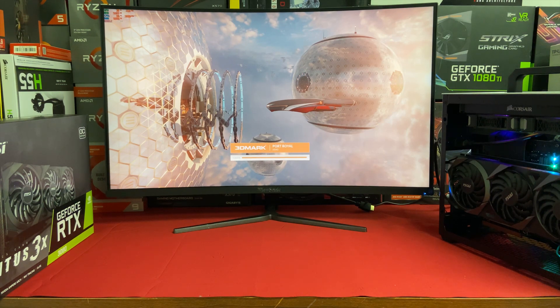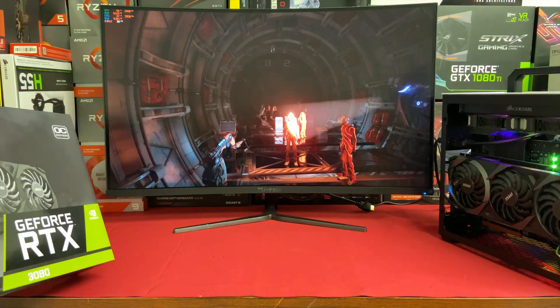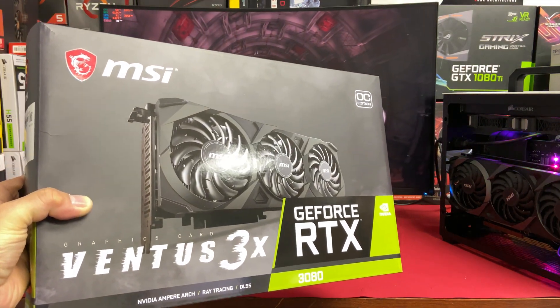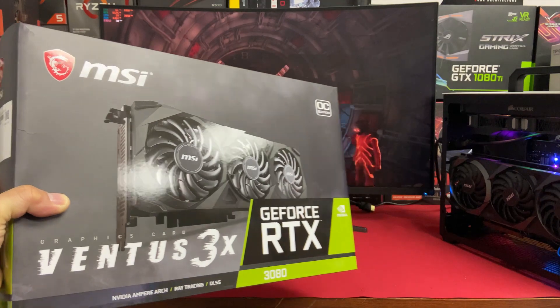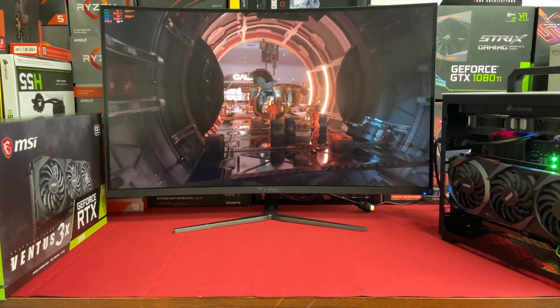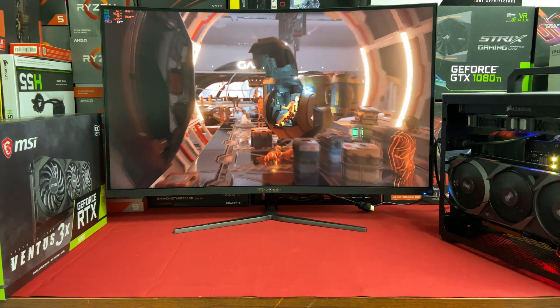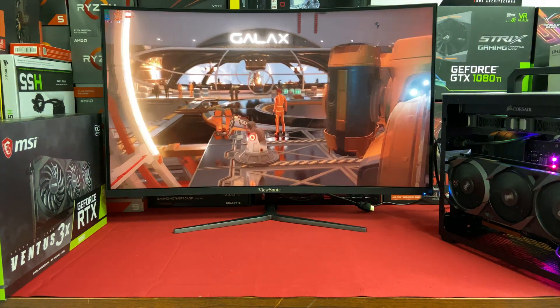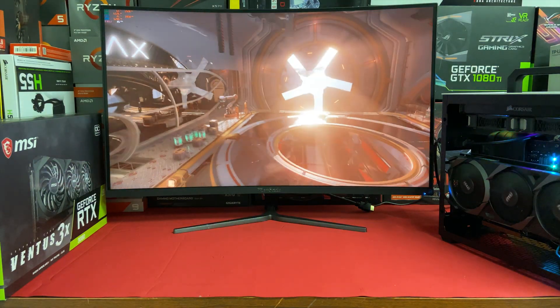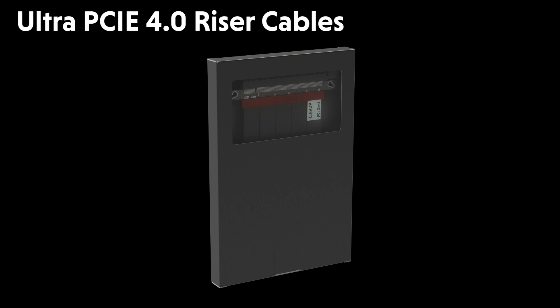Hi everyone! Here we have NVIDIA's newest RTX 3080 GPU made by MSI. Before NVIDIA's RTX 3000 series was released, we received many customer inquiries regarding the compatibility of our Ultra Gen 4 riser cables with NVIDIA's new GPU. In today's video, we will be testing our Ultra Gen 4 riser cables with the new GPUs and showing you the results.